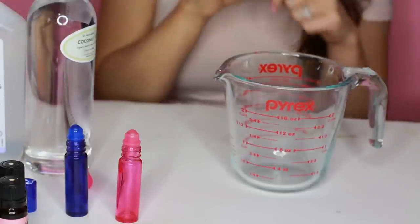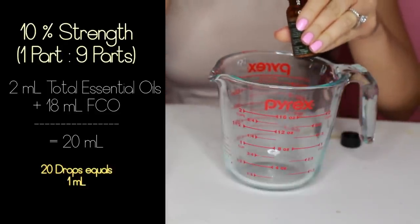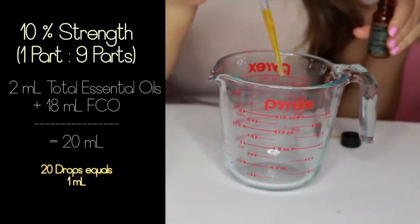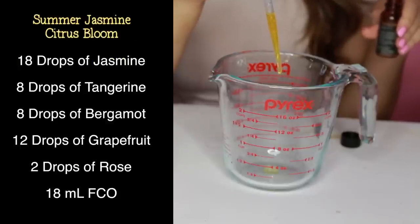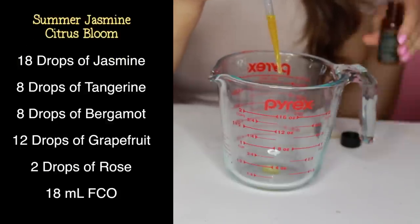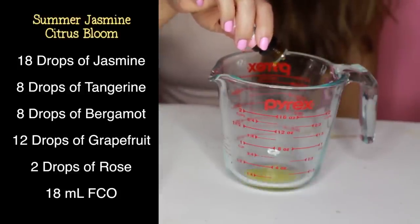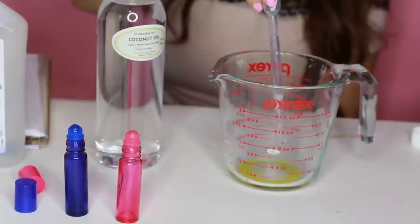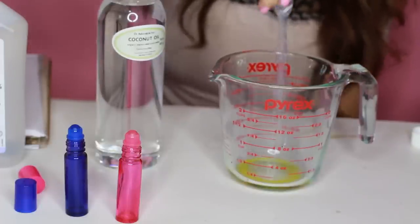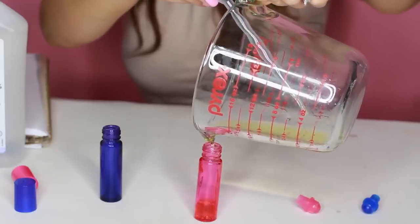Using two perfume rollers for my summer scent, they hold about 20 milliliters together. Measuring with a dropper — about 20 drops equals one milliliter — add 18 drops of jasmine, 8 drops of tangerine, 8 drops of bergamot, 12 drops of grapefruit, 2 drops of rose, and 18 milliliters of fractionated coconut oil. Mix it well to dilute your concentrated scented oils. Apply by dabbing onto pulse points like the side of your neck, wrist, and crook of your elbows so the heartbeat warms and releases a steady stream of fragrance.